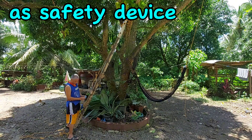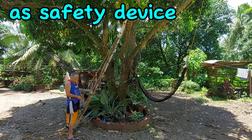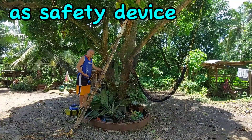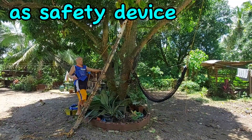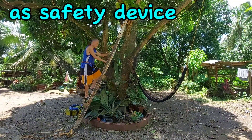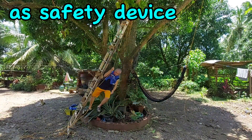Again, you attach the rope grab mechanism to the rope and then attach it to your body harness. You can easily ascend the ladder and drag the rope grab mechanism up, but once you start to go down or lose your balance and tip backwards, the rope grab is going to hold. Let's see what happens if we lose our balance.